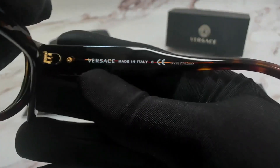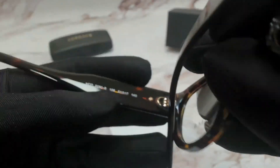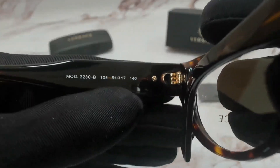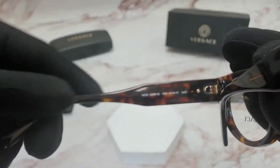On its inner right temple, you'll find the Versace logo, that it is made in Italy, and the serial number. On its inner left temple is the model number, color code, and dimensions of the frame. 51 is for its lens, 17 is for its bridge, and 140 is for its temples.